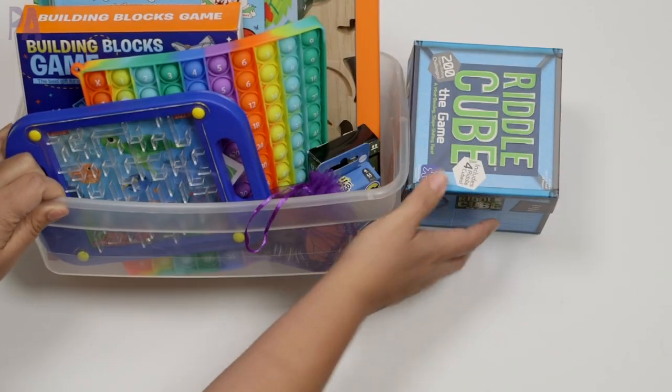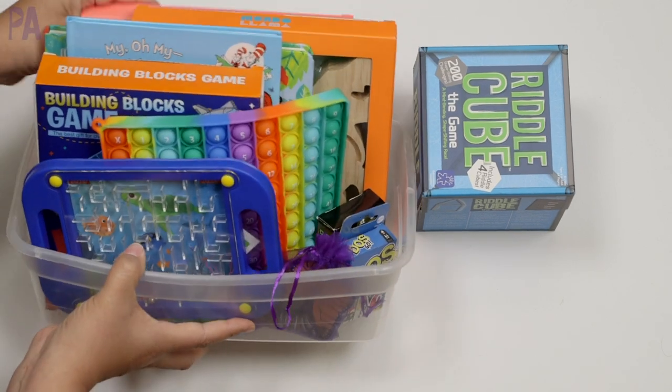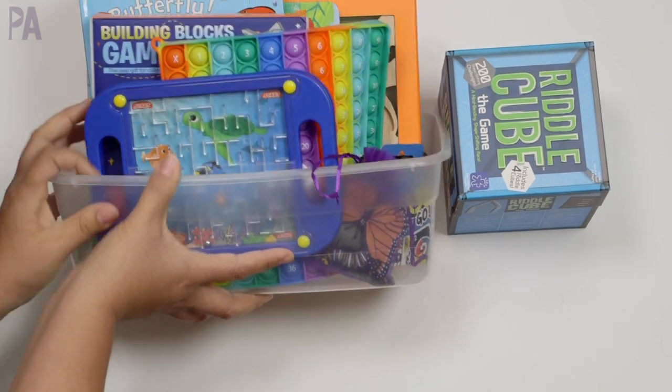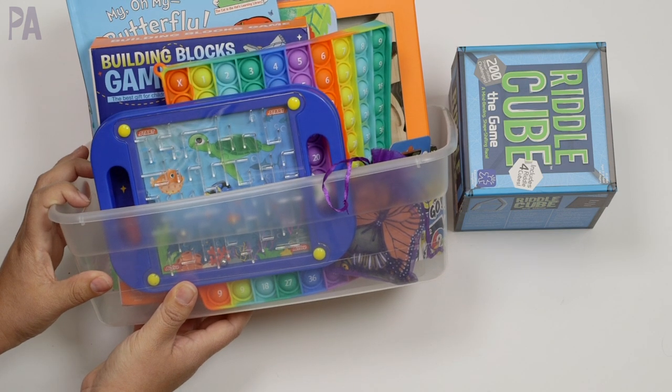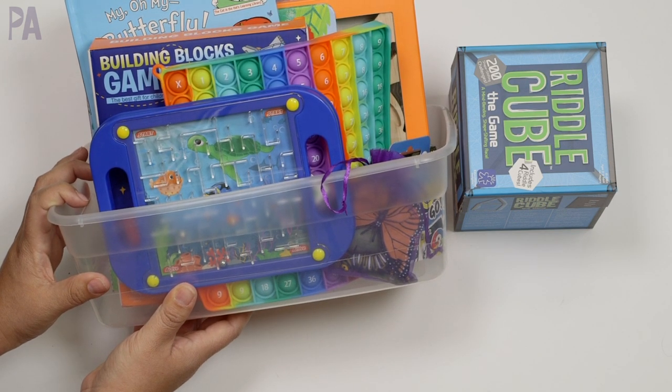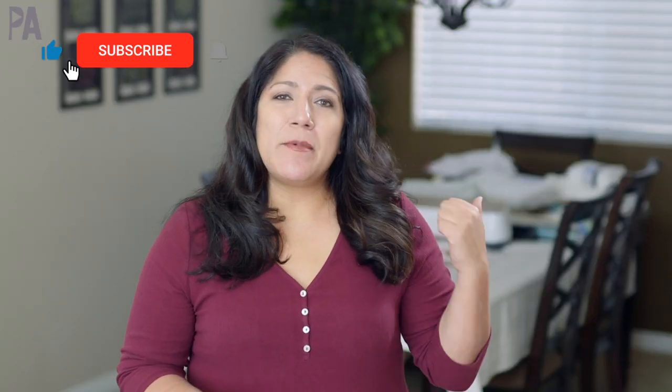So this is our activity kit for this month. We have art, we have books, we have games, we have sensory fidgets, and we have life cycles. Very excited about this month's activity kit! If you want more ideas for activity kits, I'm going to put up a video on the screen so you can check out more ideas from the past. Click subscribe to see more videos like this and give me a thumbs up to show your love.